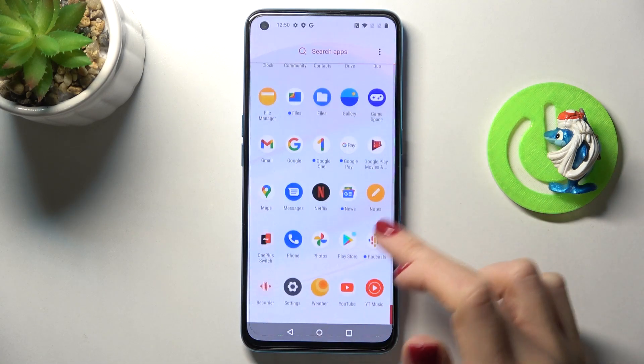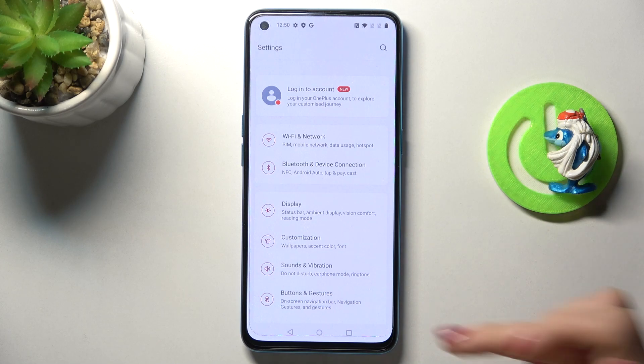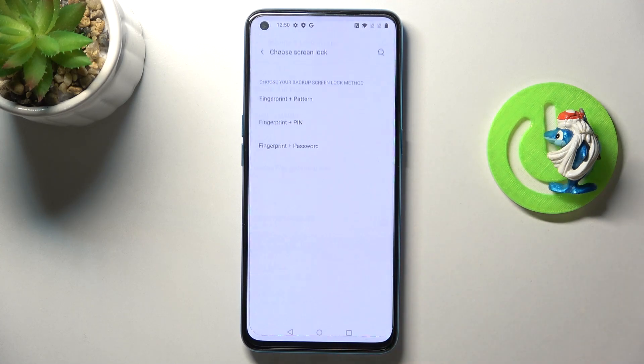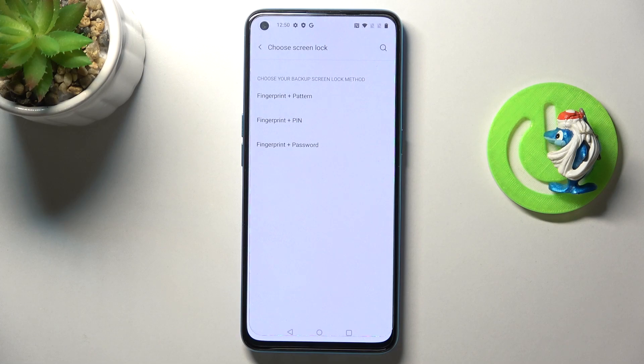First, open the list of all apps, go to Settings, then pick Security and Lock Screen. Now pick Fingerprint Unlock. First, you need to choose your screen lock, which will serve as the backup to your fingerprint.